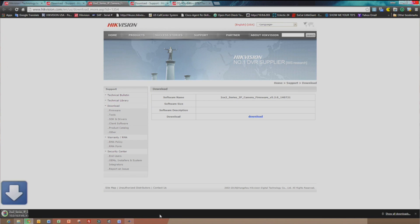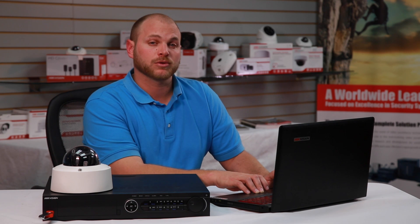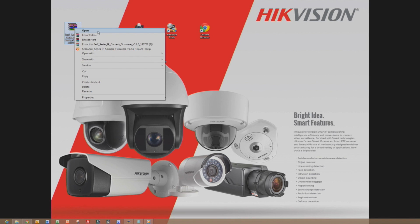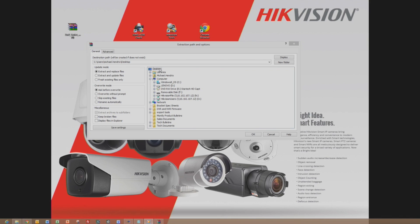Once you have downloaded the firmware, you'll need to extract or unzip the contents of the download onto your hard drive. Locate the downloaded firmware file, right-click on the file and select Extract File. Select Desktop from the browsing location and click OK.